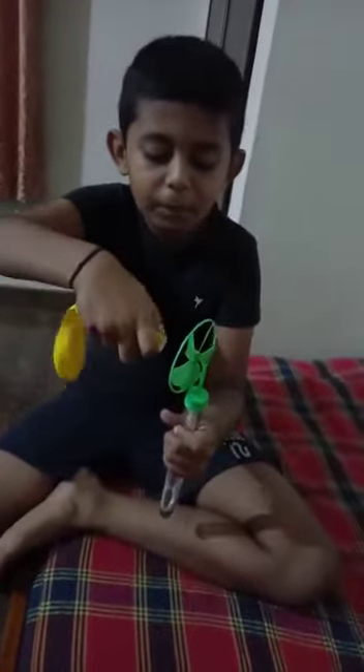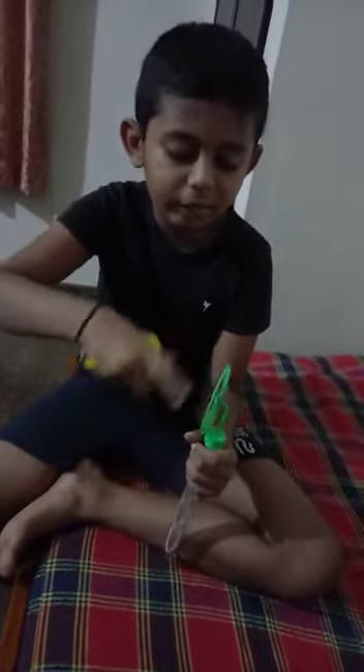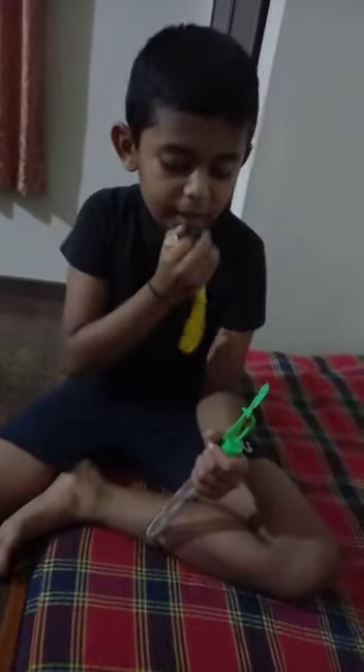I blow the balloon — in the straight line, goes like this, big. And I put it like this and open, so the wind gets the fan to turn. Let's start.